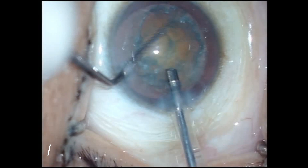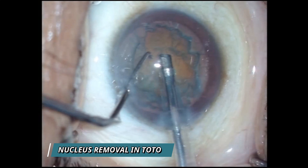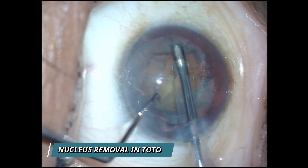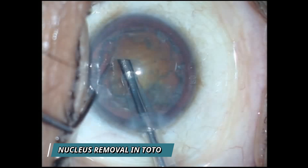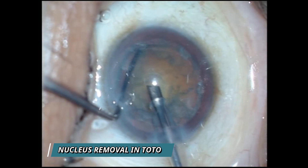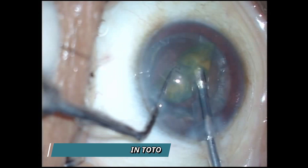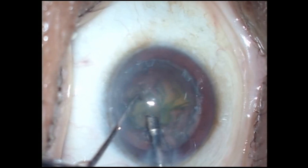Now watch the second video. Again, we remove the epinuclear plate between the anterior capsule and the anterior surface of the nucleus. Once the full 360 degrees of the epinuclear plate has been removed, we prolapse the nucleus in total — without dividing it — into the central safe zone. Watch how easily it collapses into the central safe zone. No phaco emulsification is done in the peripheral unsafe zone. We divide the nucleus into two and emulsify and aspirate with vacuum settings of 450 mmHg and a flow rate of 36.